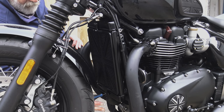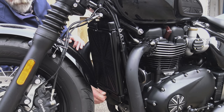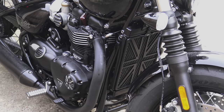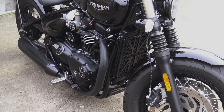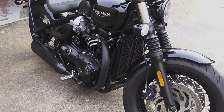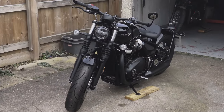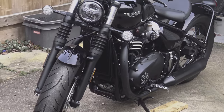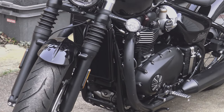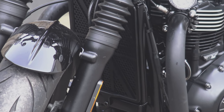It looks as though history might be about to repeat itself. I spoke to Motone Customs yesterday and they divulged that half the stock has already gone, so be aware there may be short supply — but I have no doubt they will do their best to get new stocks in as quickly as possible. I can't think of any other radiator guard available for any of the water-cooled twins that fits the bill, either quality-wise or style-wise, quite like this custom part.